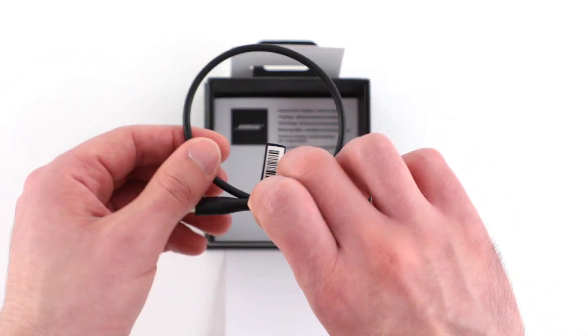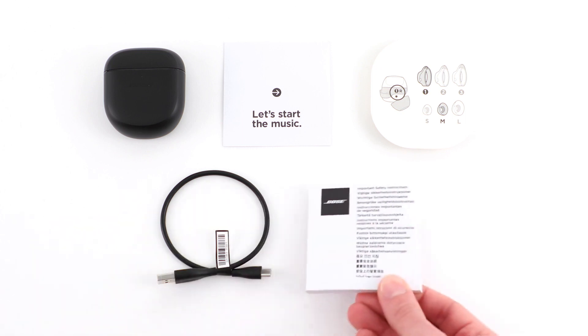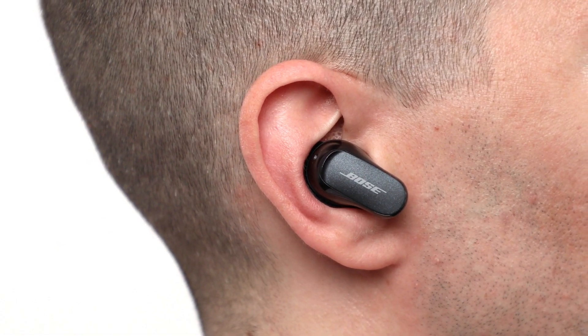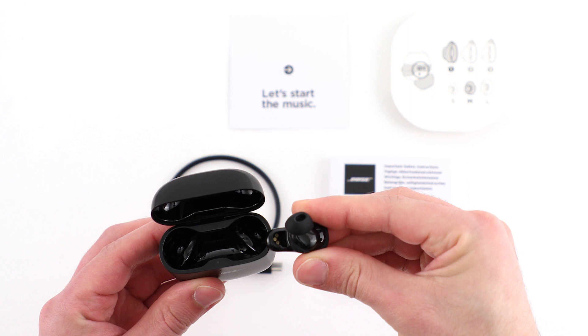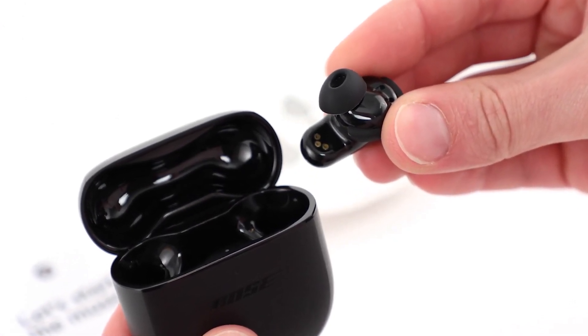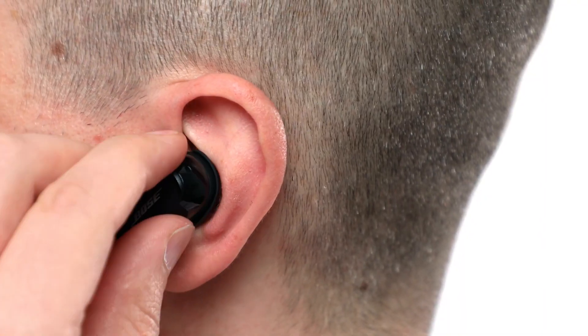Finally, back inside the box, you will find a USB-C charging cable and an important safety booklet. A full charge powers your earbuds for up to six hours. When you're done listening, place them back in the case to power them off. Align the charging contacts on the right earbud with the charging pins on the right side of the charging case and then place it into the case until it magnetically snaps into place.